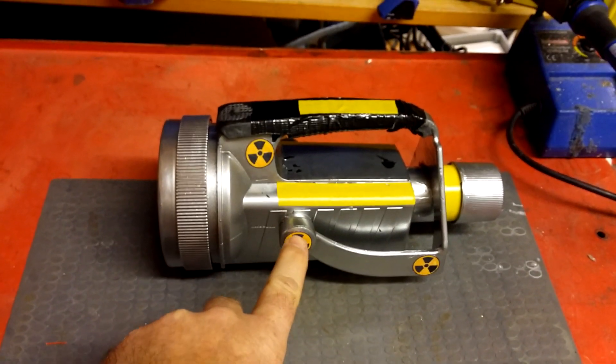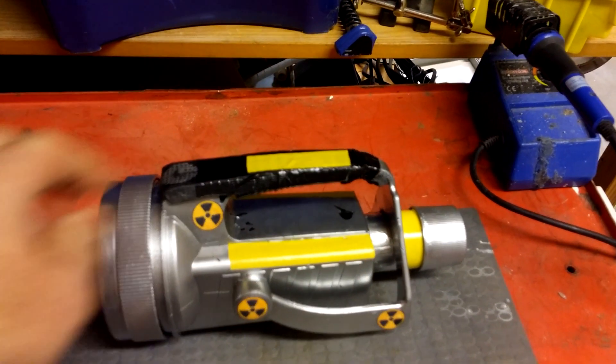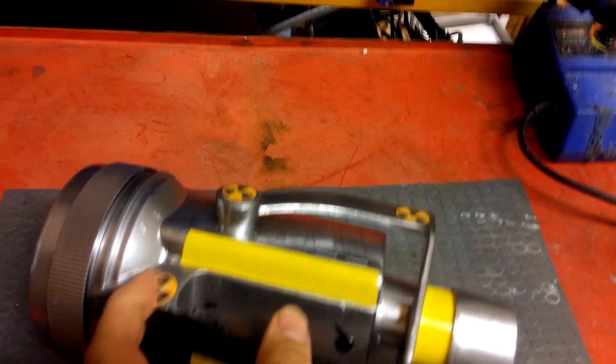I put the radioactive symbols on the side here just to sort of make it look a bit nicer. Some of the paint did actually come off there — we were going to respray it but we thought it gave it a good look.